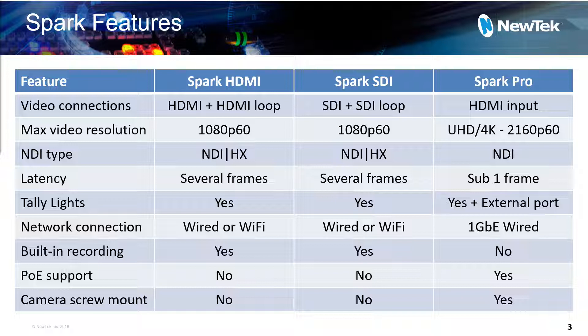The first comparison point is maximum resolution. The HDMI and SDI Sparks max out at 1080p 60, whereas the Spark Pro goes all the way up to 4K 60 frame rate. So depending on your video format requirements, that could be a key decision as to which Spark unit is right for you. In terms of NDI type, the HDMI and SDI Sparks use NDI HX — a more efficient compression algorithm — whereas the Spark Pro uses full bandwidth NDI, like software applications have been using for quite a while.